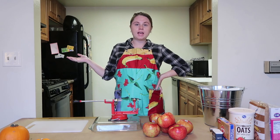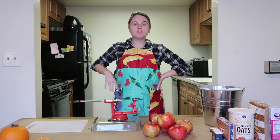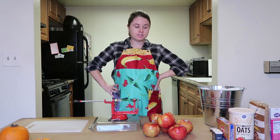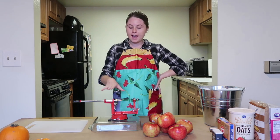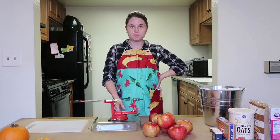The first step is to preheat the oven to 350 degrees. While your oven's preheating, it will literally take about five minutes to do the rest of the recipe and then you pop it in the oven. The first thing we're going to do is peel and slice our apples.